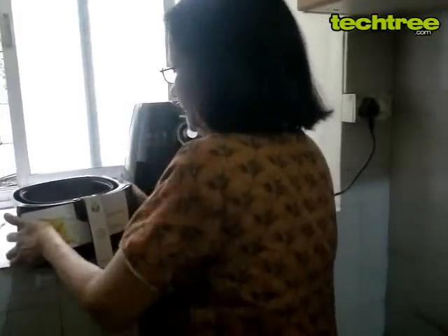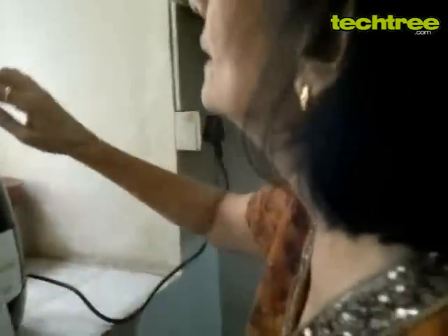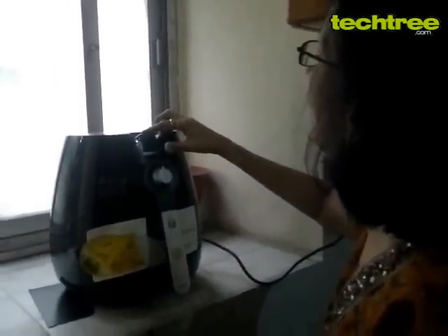Just pick up the basket with the handle and put it inside the Kravacs. Plug it on — the temperature dial on top, set it to 200. And set the timer to 15 minutes.